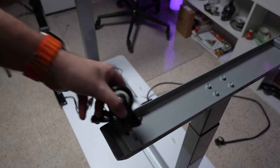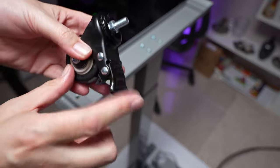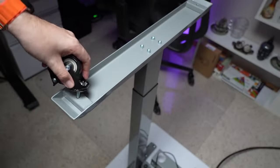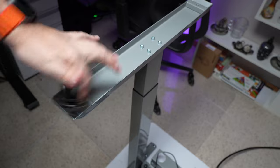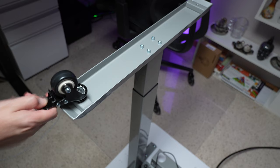We took our old ones off, now we just have to put our new ones on. If you want a super easy way to put these on without using a wrench, set the brake — now as you turn it it's not going to spin and you'll be able to easily tighten it — then just undo the brake.